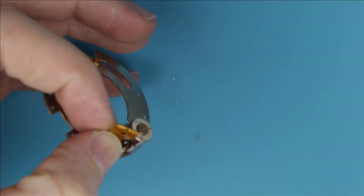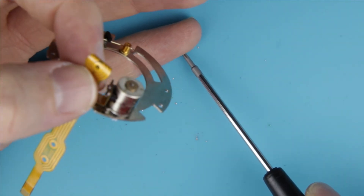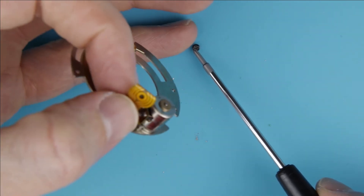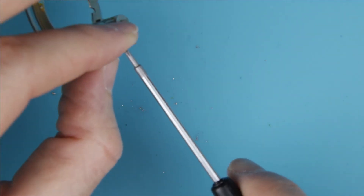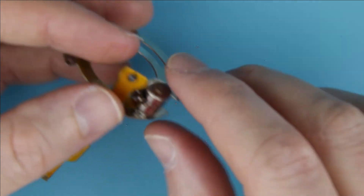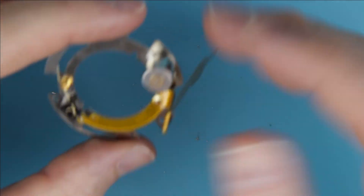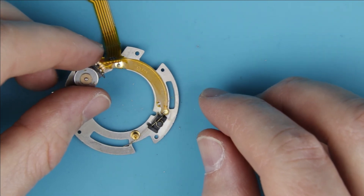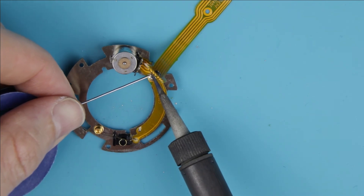Put back the screw in the cable holder. Solder the two connectors of the flux cable.